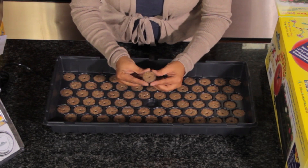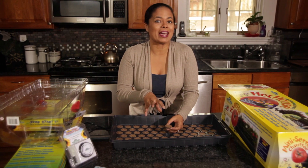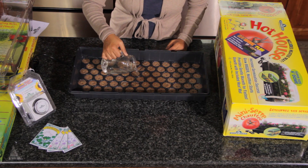You see these little pellets here? I'm going to add water to them and they're going to expand, and that's what we're going to use. Add about 30 ounces of warm water.